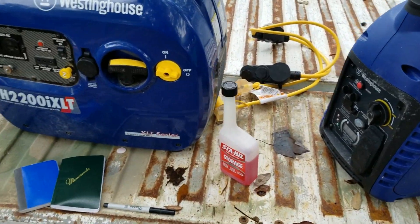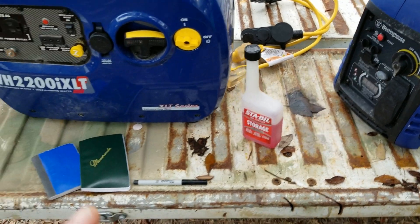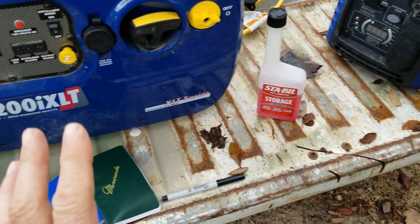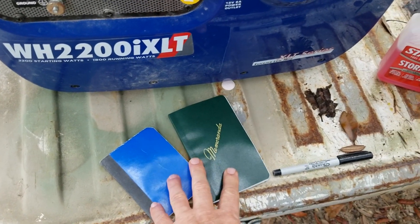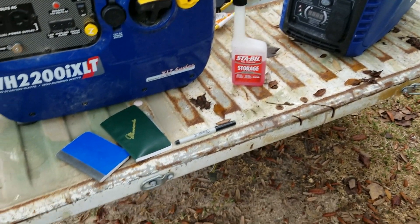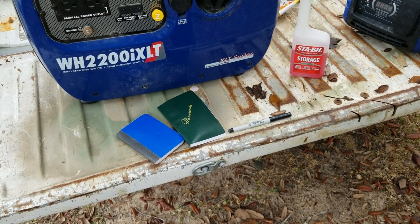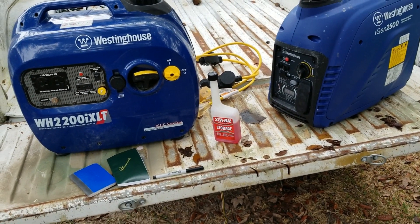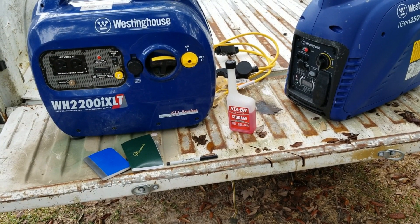We've run our generators, exercised them using the parallel cord, put a real burden on them, let them get some work done, and now we're putting them away — we've got a little Sta-bil in them. One of the most important parts of doing PM on a generator is logging the hours. I had these going for about an hour and 15 minutes. It's really important to log your hours so you can keep track of when you last ran it and what you did. It's going to help you maintain and get the most life out of these generators — they cost too much to not take care of them. Thanks for watching.